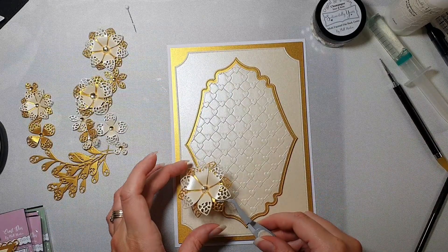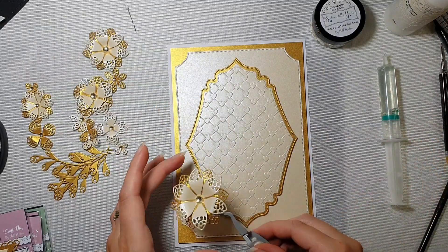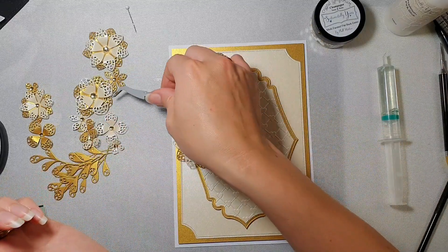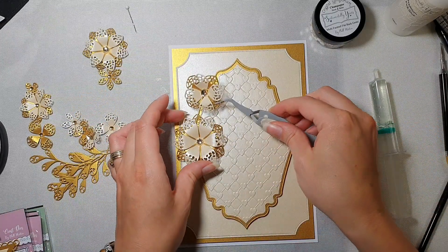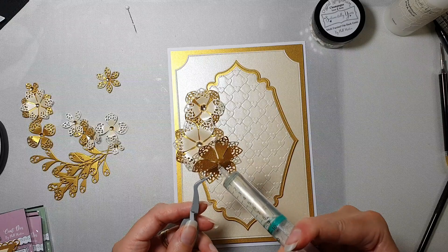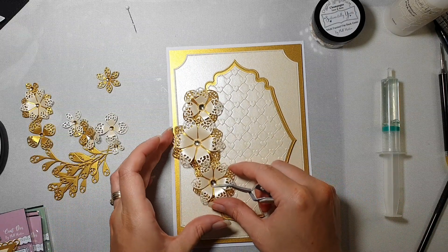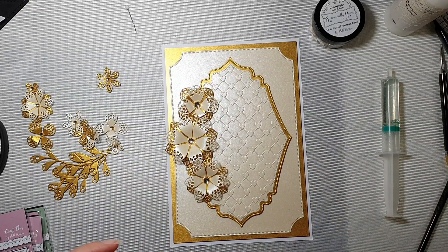Now back to our card. As always, flowers are going on the glue gel, and the glue gel I'm using is Pin Flare glue gel. I'm going to start from the middle and apply glue gel to another flower - I'm just arranging them. Oh, I love these lacy flowers - love, love, love them so much!